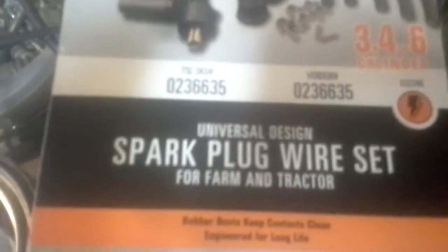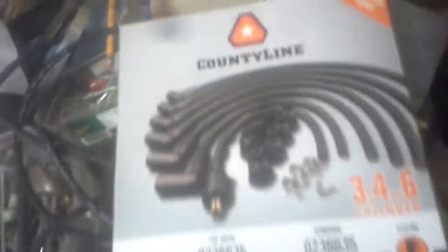The old one was probably not putting out enough voltage to cause a problem, but that could also explain why the tractor might have been such a hard starter. Anyway, I got these wires at Tractor Supply — the Universal Spark Plug Wire Set. They did have a kit for Farmall — it said International Harvester, and in the back it said it'll fit Super C, Super A, and all that stuff. The problem, and the reason why I got this kit, is because of this — copper core.